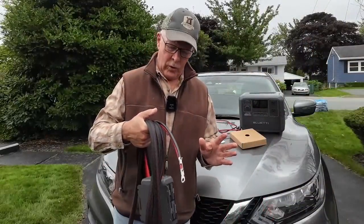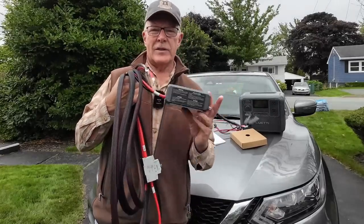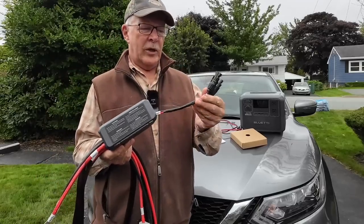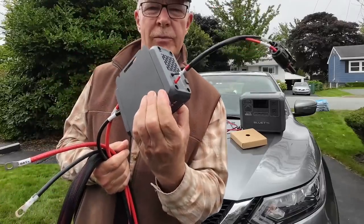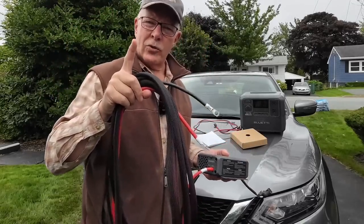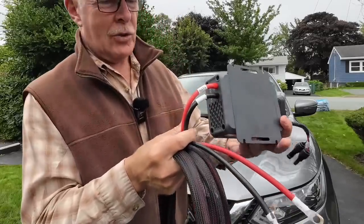So what do you get when you order the Charger 1 DC to DC charging system from Bluetti? It came in three parts. The primary thing is the charging unit itself — I'll give you more details and close-ups when I get it hooked up to the vehicle. On one end, the output has an MC4 connector that screws into the output terminals. On the other end is a 17-foot shielded cable that attaches to your positive and negative battery terminals and runs to the back of the vehicle — that's why it is so long.